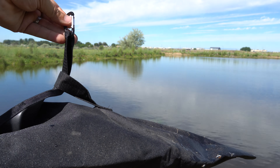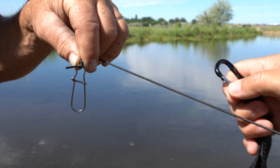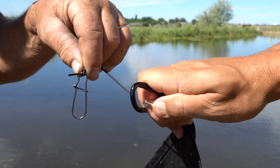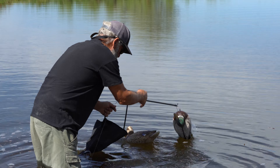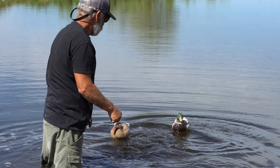Connect the carabiner to your anchor and clip the carabiner into the reinforced line attached to the feeder handle. Connect the clip on the line to the puck of the feeder system and lower the anchor to the bottom.